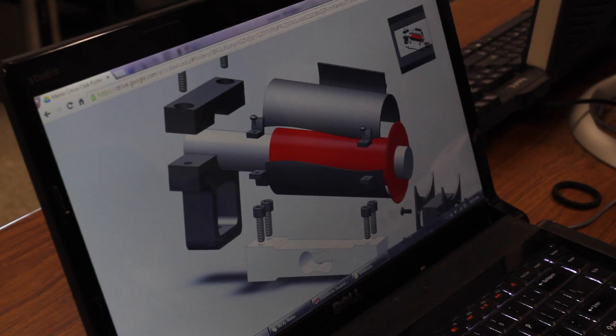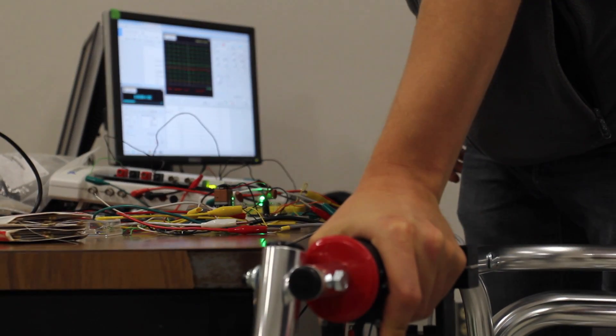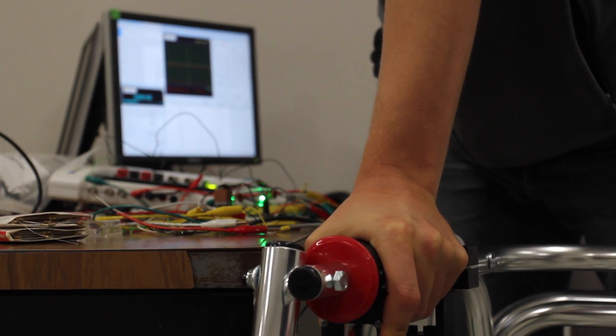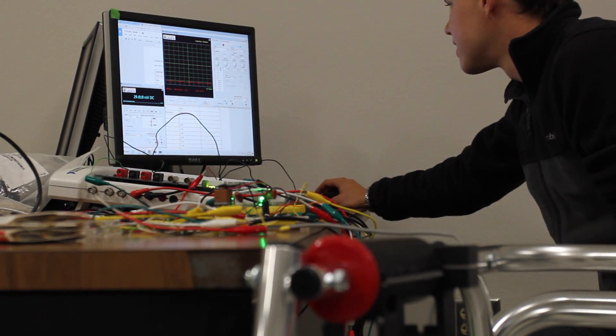Our Senior Design Project is a device that measures the offload force — the amount of weight that a cerebral palsy pediatric patient places on their walker. Currently our clients at Shriners Children's Hospital have no way of knowing how a patient relies on their assistive device. With our device, clinicians will be able to objectively know a quantitative numerical force to monitor recovery, guide surgical planning, and ultimately improve patient care.